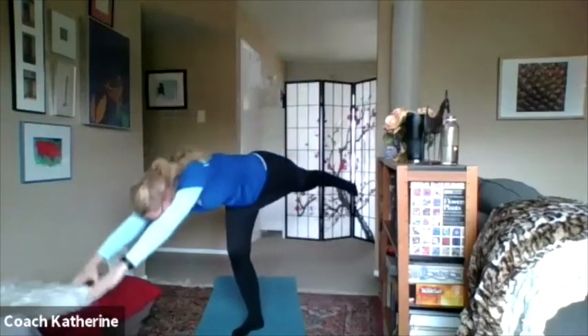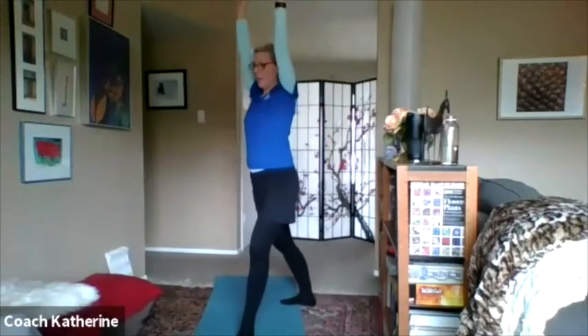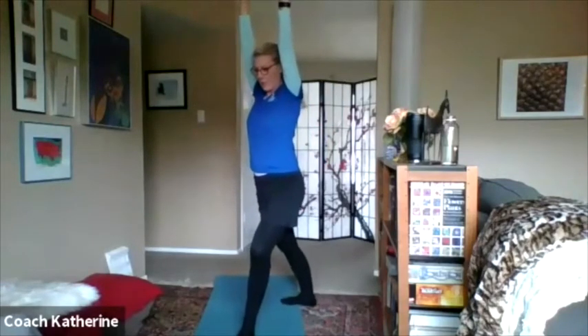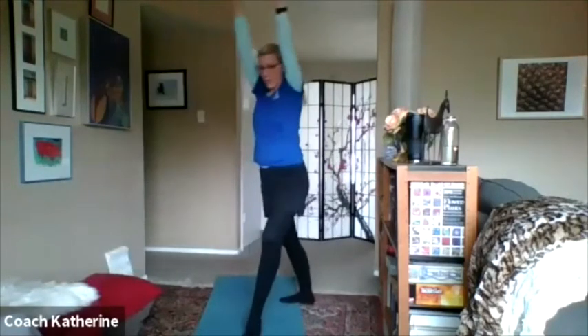I'm going to do it again. Touch! Woo, I almost fell! I'm going to try the other side on my good leg. In my lunge — teeter-totter — touch! And come back up. I wonder if I can get all the way down and touch the ground. I'm going to try it — I'm going to straighten myself up.